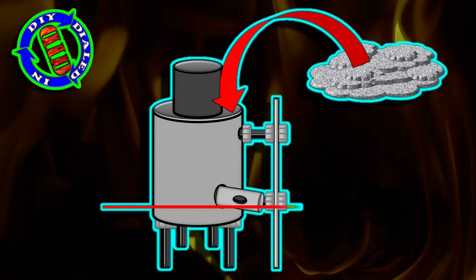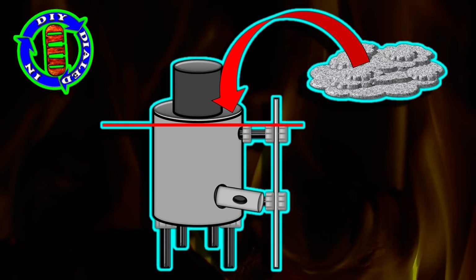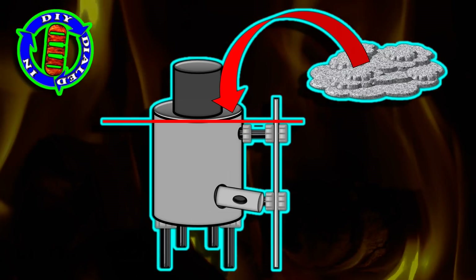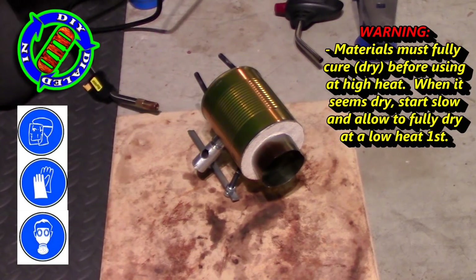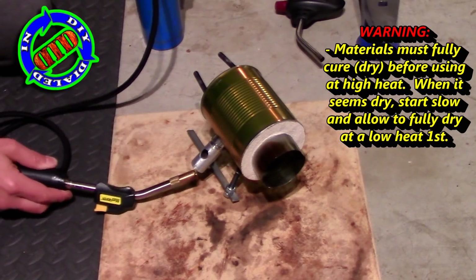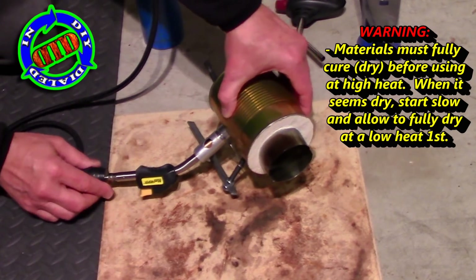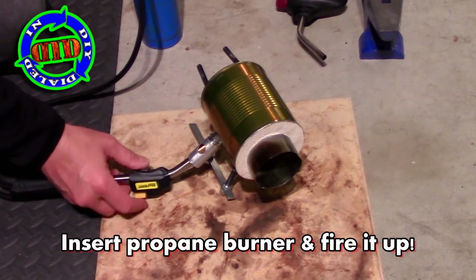I really like the efficient method that Nighthawk and Light used for working with these materials, and to make that easier to check out I have put the link to that video in the description below. For safety's sake, you really do need to make sure that your forge lining is completely dry and cured before you pump it up to full heat.